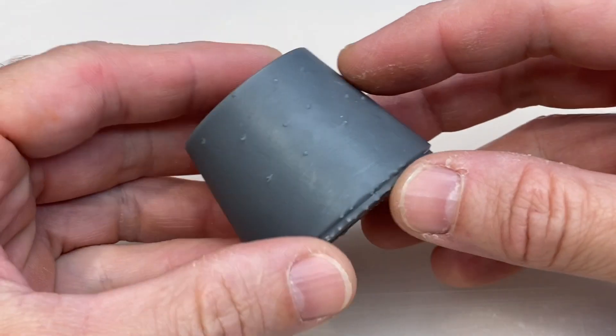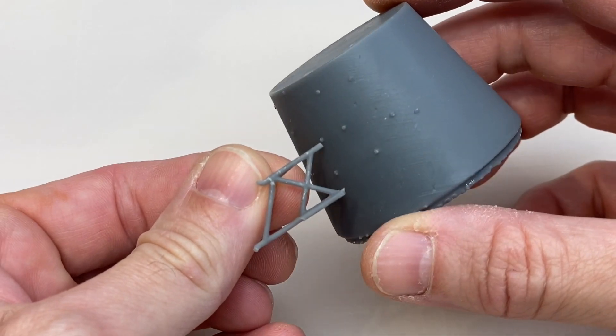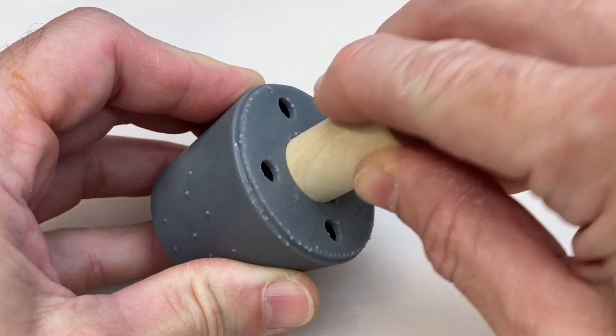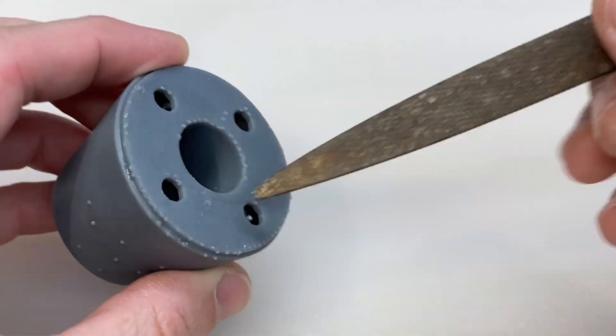The resin 3D parts have these little dimples left by the support lattice — you can see it right here — that holds up the part while it's being printed. I've got to get rid of all of those, and I've got to make these dowels fit a little better. They're pretty snug right now, so I'm going to use a rasp and go in there and file out the insides and file down everything else.